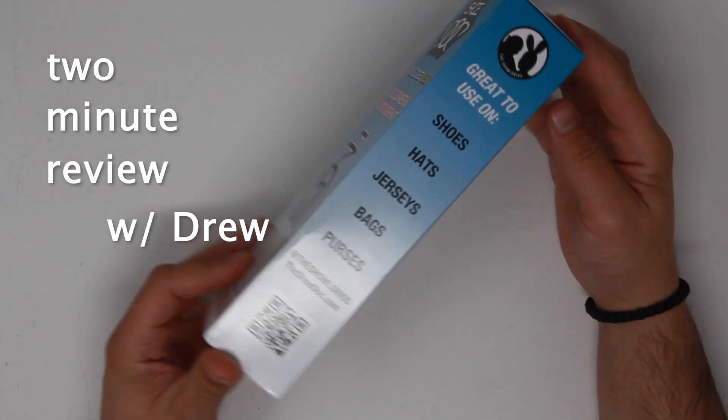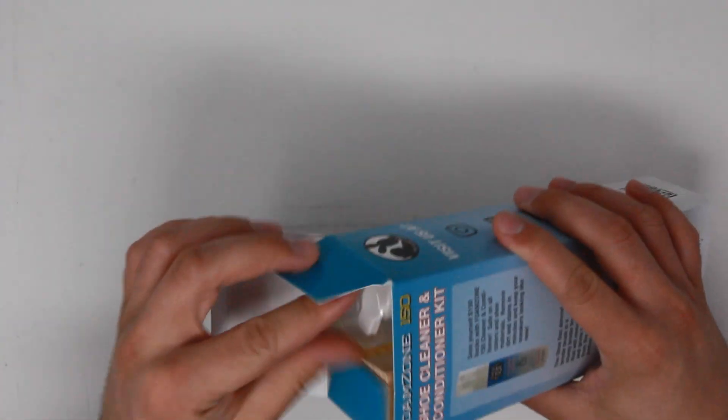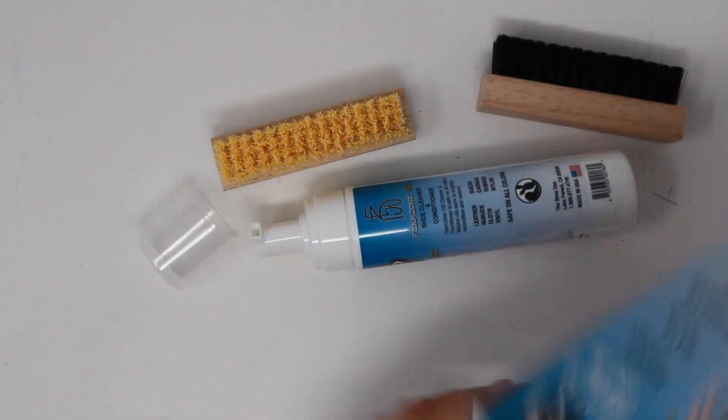Welcome back to another two-minute review with Drew. Today we're testing out the Shoe Docs Foam Zone 150 shoe cleaner kit and giving it an honest review.